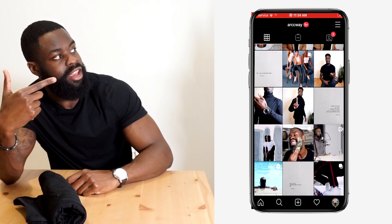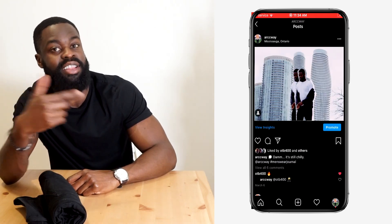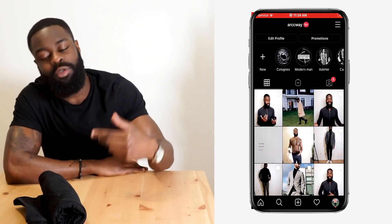If you guys are new to this channel, first and foremost, subscribe down below and hit that notification bell so you guys can stay updated on the latest content I drop on this channel. Make sure to check out the Instagram page as well, because I'll be posting daily content so you can see what I'm posting and connect with me.